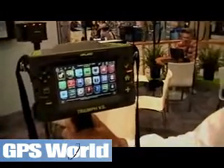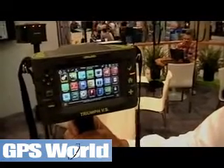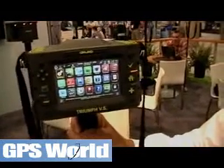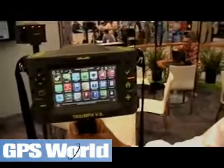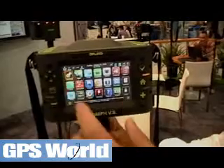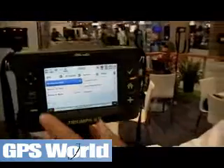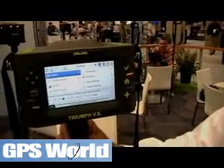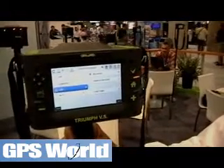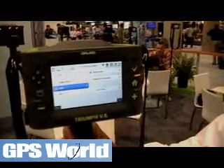As you can see, the screen has got that familiar icon layout to it, which makes it very, very simple to set up the receiver. By selecting various things on the screen, we're able to set up the particular constellations that we want to use, and set up the communication link for our RTK by either using UHF, GPRS, or Wi-Fi.